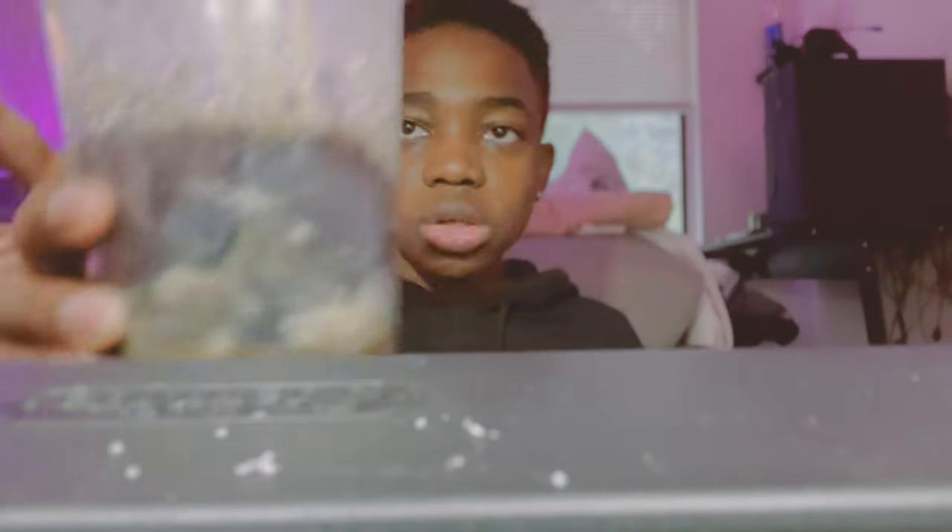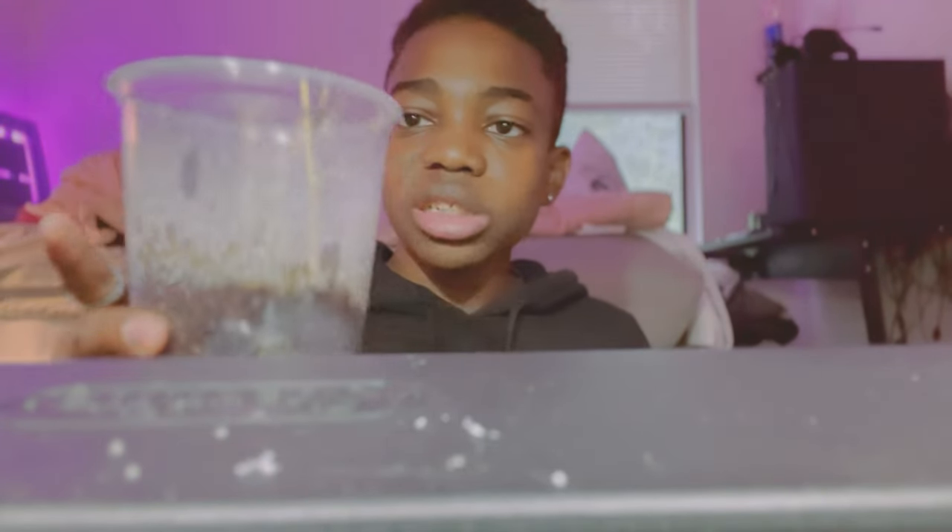This isn't the only way to set up an enclosure for a praying mantis, especially one of this size. Instead of doing all this, you can really just grab a 32-ounce or 16-ounce cup, put a paper towel at the bottom, soak it, and you'll be good to go — I just like how this looks more. Regardless of which method you use, if this video helped you out, make sure to subscribe and turn on post notifications so you can see the next one.